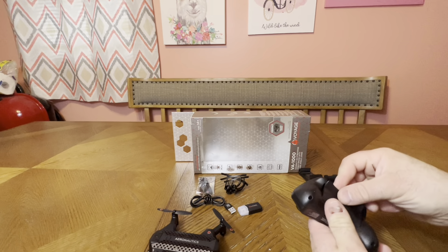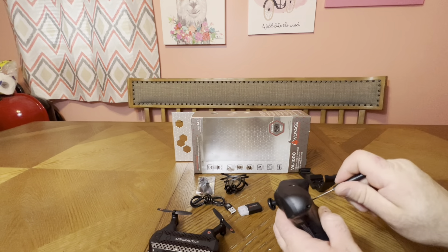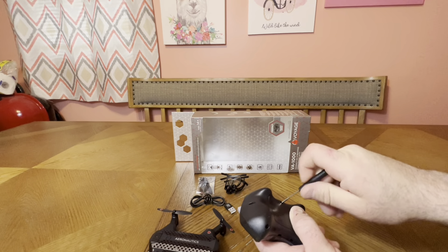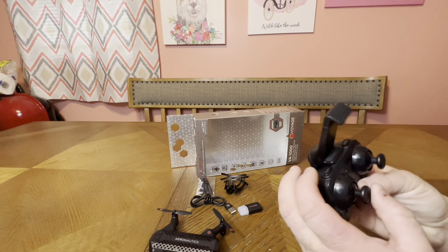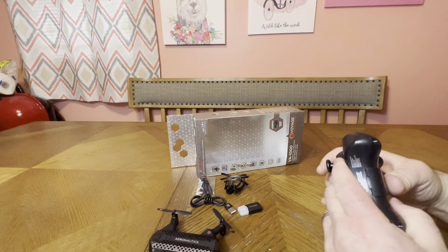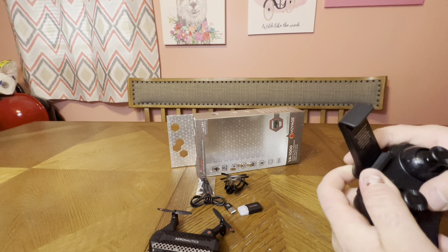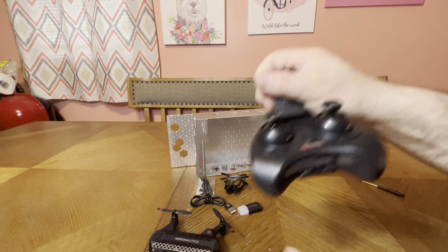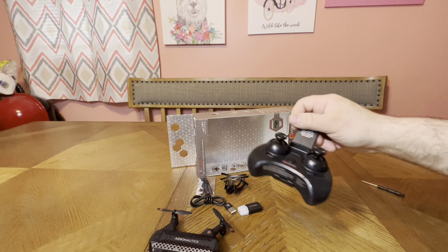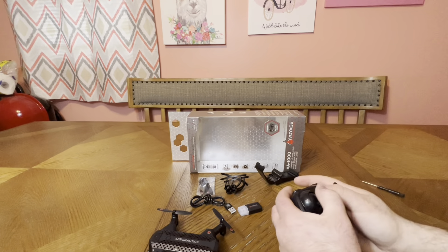Let's see how well this clip mount works — do you trust it with an expensive phone? You put these in first and then flip it on and snap it. Yep, not going anywhere — I almost have to break it to get it off. I trust that to hold my phone.